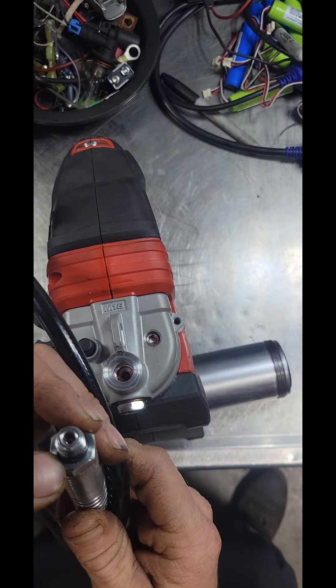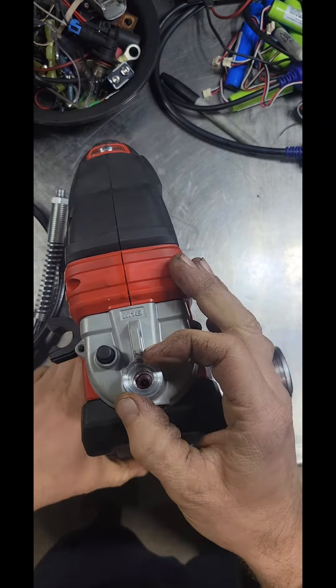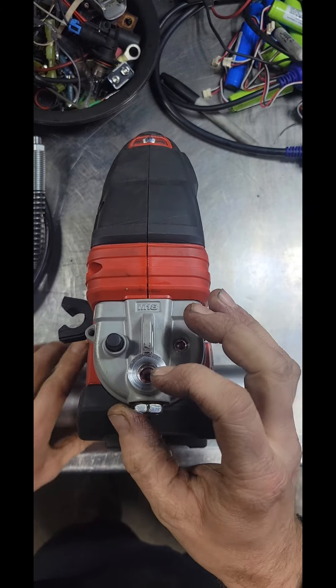I pulled the hose off and the O-ring was intact, but it had taken all the threads out of the hole there where the hose threads in.